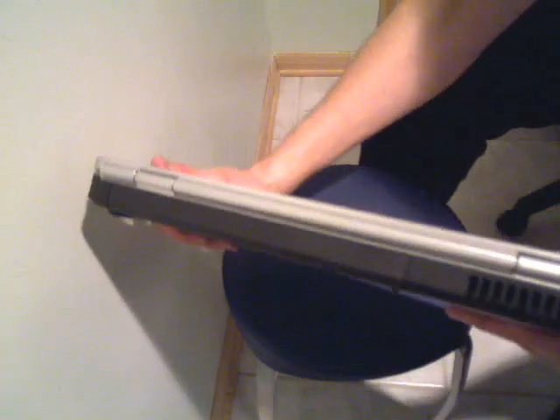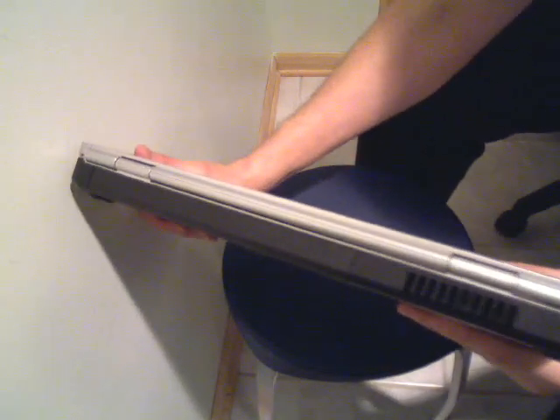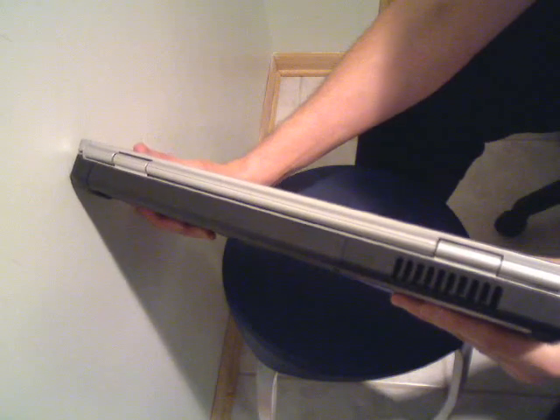Back of the laptop — Dell avoided putting anything back there, as you can see successfully. There's nothing there except a vent. The purpose of that is so you don't have to reach behind your laptop to plug stuff in and take stuff out, which is a pain.